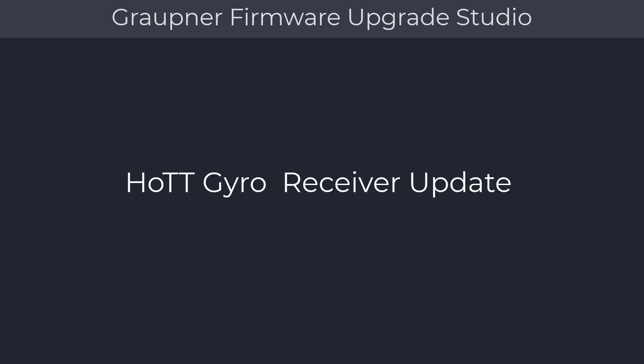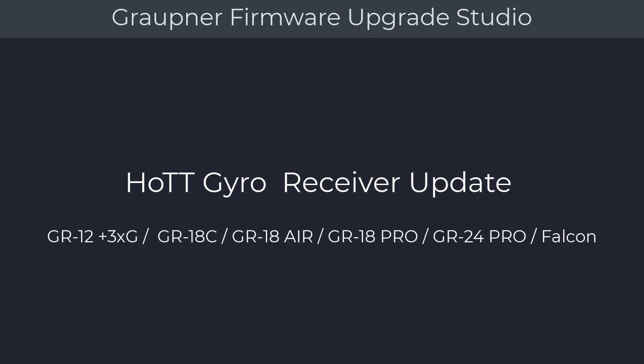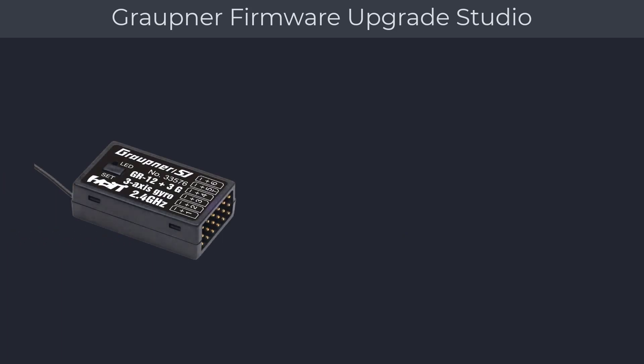Next, we will show you how to update Graupner gyro receivers. The following receiver update procedures are applicable for the following Graupner gyro receivers: GR12, GR18, GR24, and Falcon receivers. For the GR12 and any other six-channel receiver, you will be using channel 5.